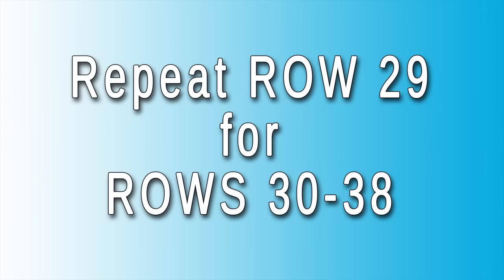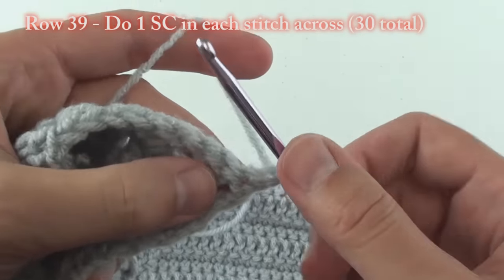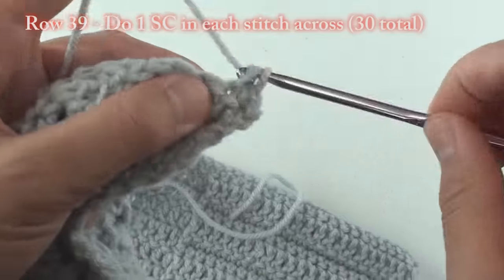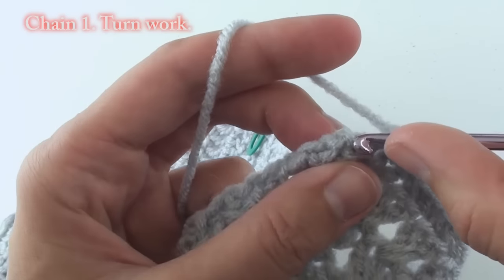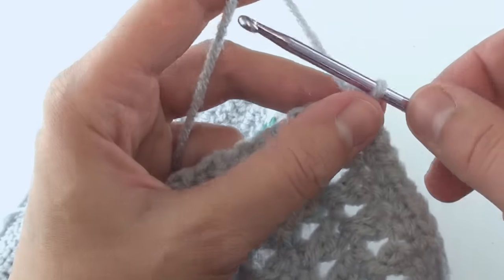For rows 30 through 38, you will repeat this cross-stitch process. For row 39, do 1 single crochet in each stitch across. At the end, chain 1 and turn your work.